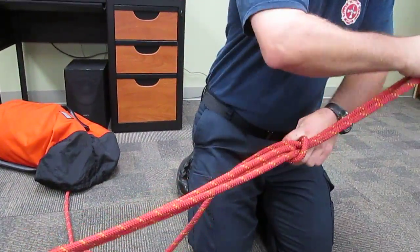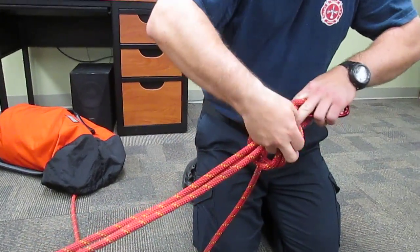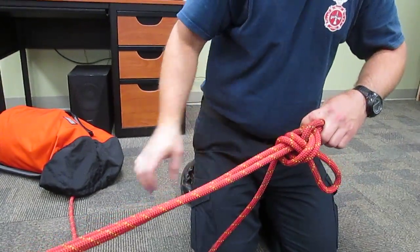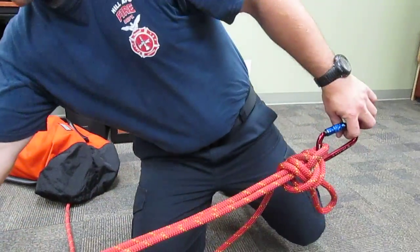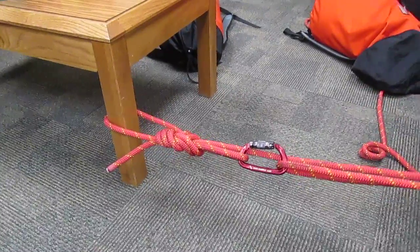Pull that through, cinch it down, and then do another half hitch like so. Cinch that all down, make it nice and neat, and now it's tensioned and anchored off — all using the bowline with a retraced bite and the remainder of your rope.